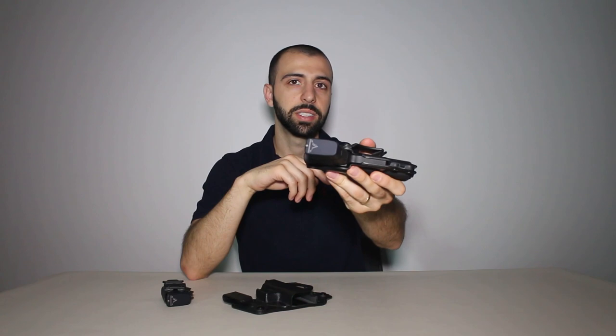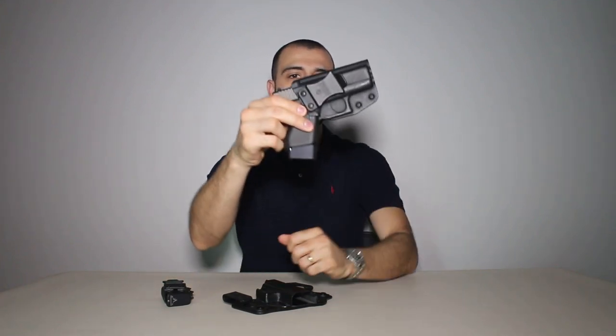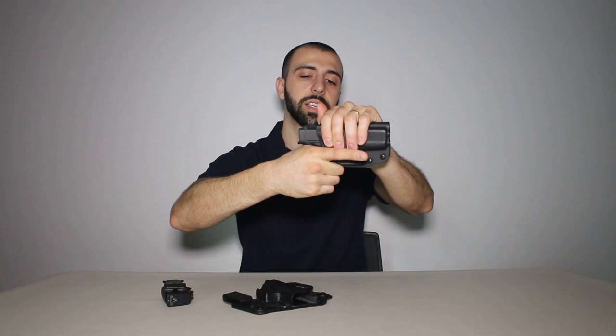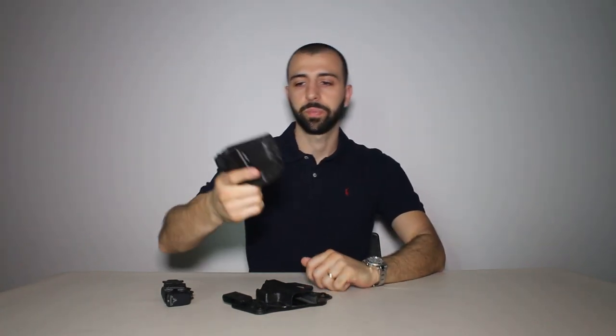I also have the Taran Tactical Base Plates. These I really like to carry — makes a really big difference for me. You get those extra two rounds, but more importantly I get a better purchase on my gun. It gives you a lot of extra space for gripping your weapon, so I get a full grip on it because of that. For me it makes a really big difference, I really like it for that reason alone.